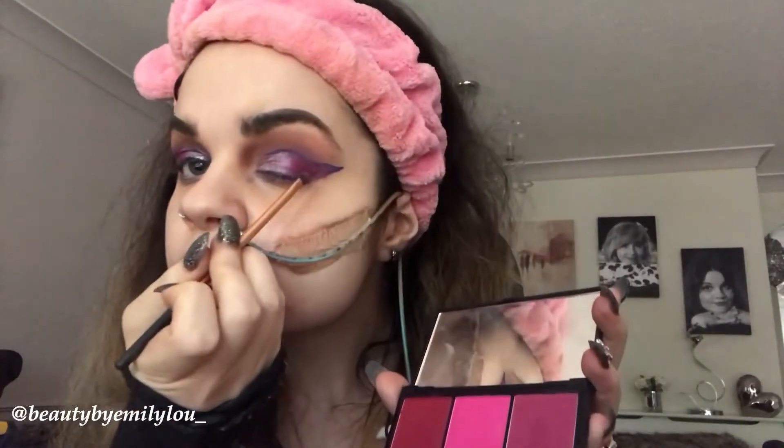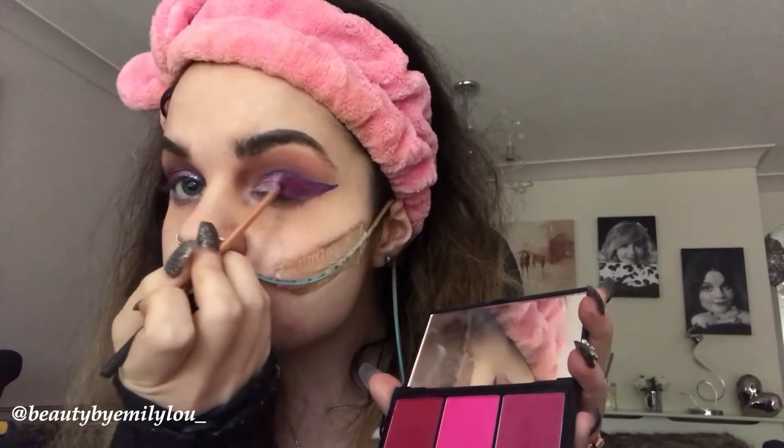I'm now taking the Sleek Pink Trio blush, called Pink Teeny, and applying it where I applied the purple from the Morphe palette. I'm using that as a sort of base to add the pink color, which makes it slightly different and ensures it can be seen separately.